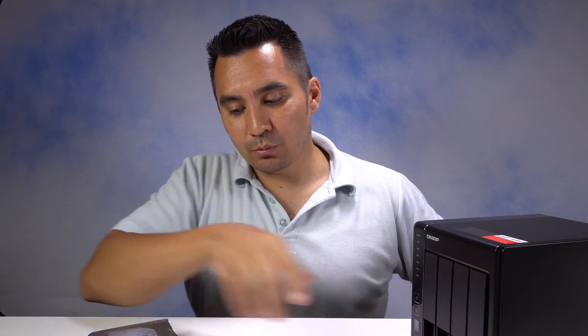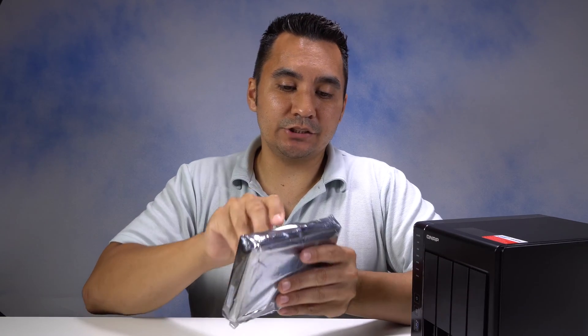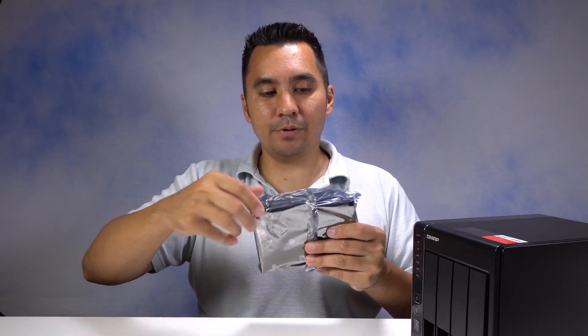It's pretty straightforward. You basically take your hard drive — make sure you don't have any static electricity because you don't want to mess up any of your devices. Take your hard drive and open it up.